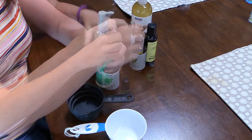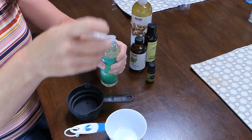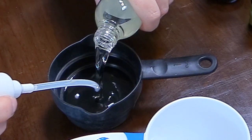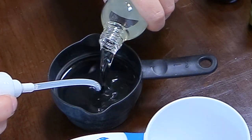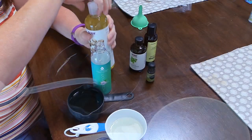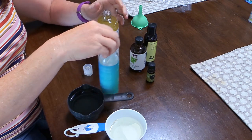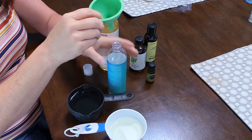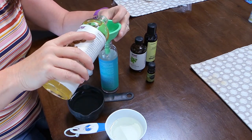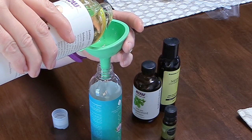First, we need a container to put our tail serum in. I really liked the container that this coconut oil came in because it has a dispenser on top, so I can just use the pump and put it on Frisbee's tail. I took the coconut oil out and filled probably about three quarters of the bottle with castor oil. Castor oil makes up the majority of this serum — it's anti-inflammatory, it fights fungus, and it's a really great natural moisturizer, so it's great for our horse's manes and tails.